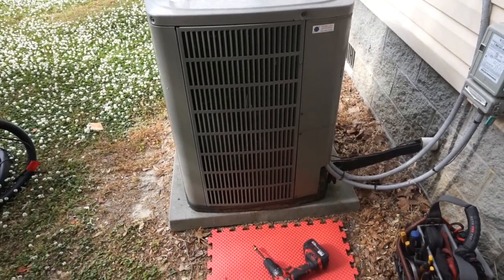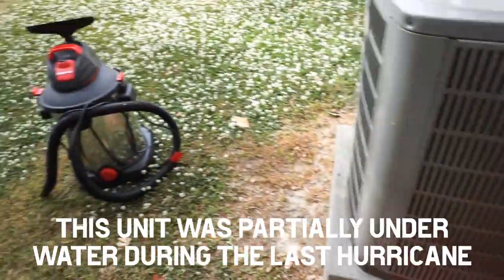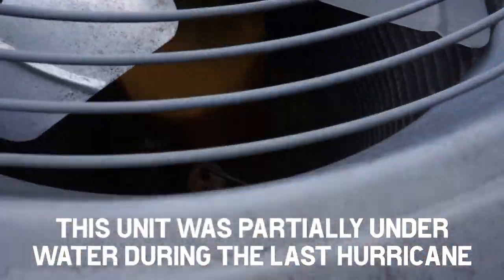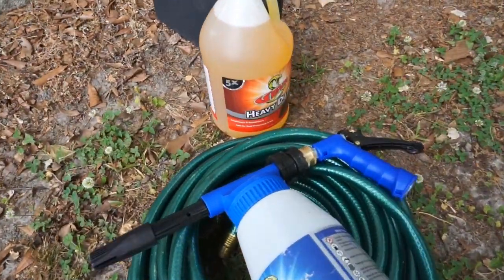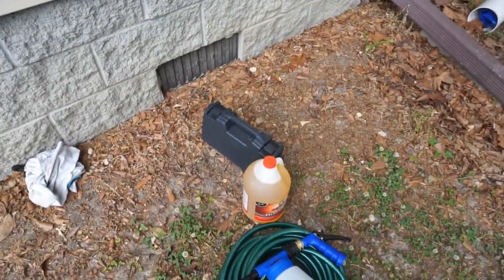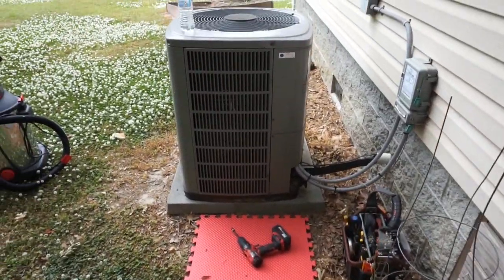Guys, we have an American Standard here that I'm going to do a little bit of checking and cleaning. Got the Vito, got the monster shop vac over here because we have to get down in there and get all those leaves out of there. Got my supplies for cleaning the coil as well — got some heavy duty Viper, got the Viper foam gun, the hose, and those are my Y-Jack probes in the black case. Let's get ready and open this thing up.